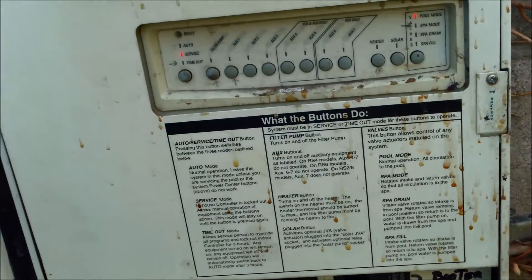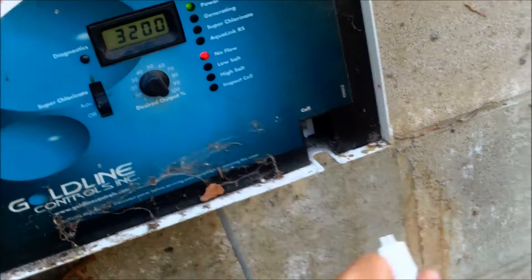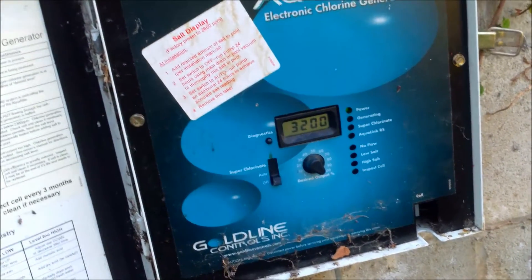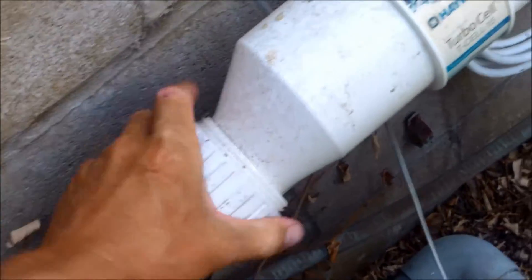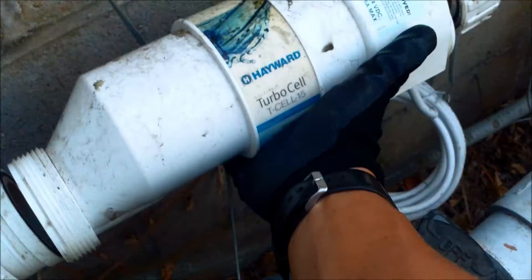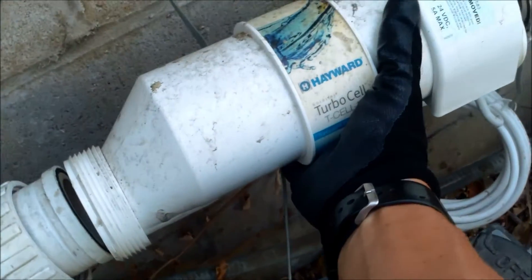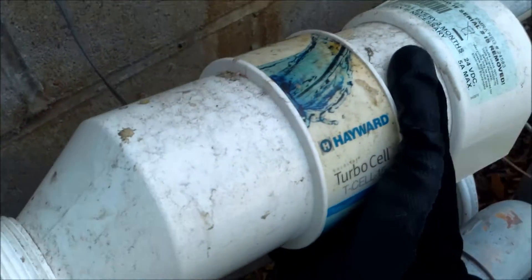You want to turn the power off to the pool so the filter is not going to come on. You want to unplug the cell from the unit. You can also turn the power off to the unit if you'd like. Just take these unions off and it should come off pretty easily — do the other side. With the Hayward cell, it doesn't matter which direction you insert it. In fact, the manufacturer recommends reversing it every time you clean it to help keep the cell working better.